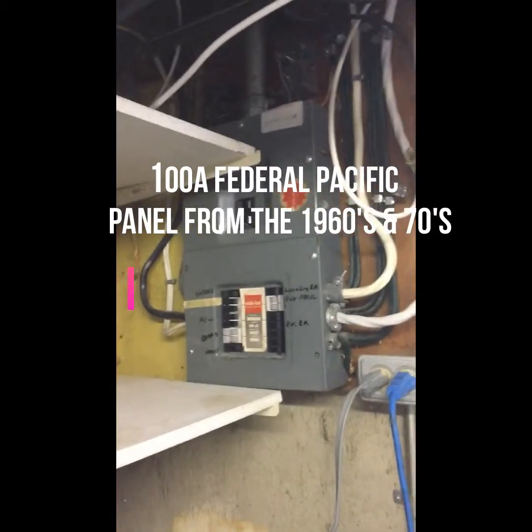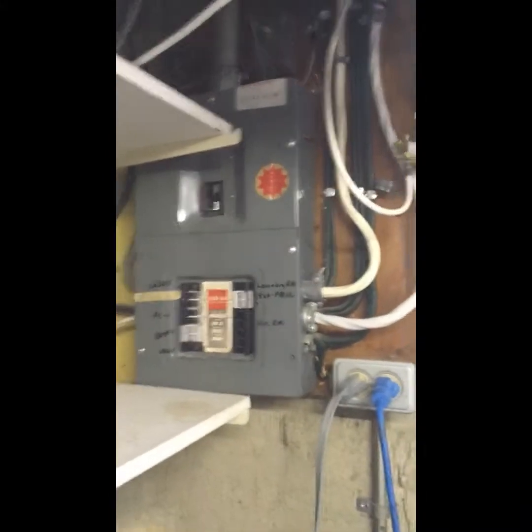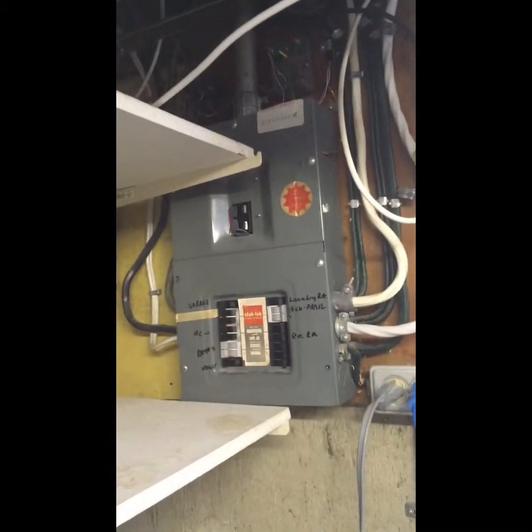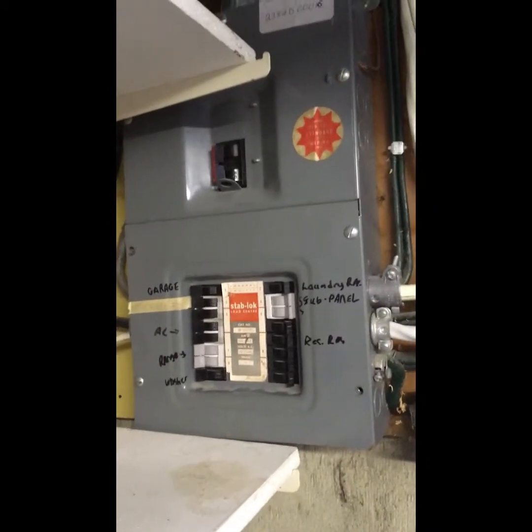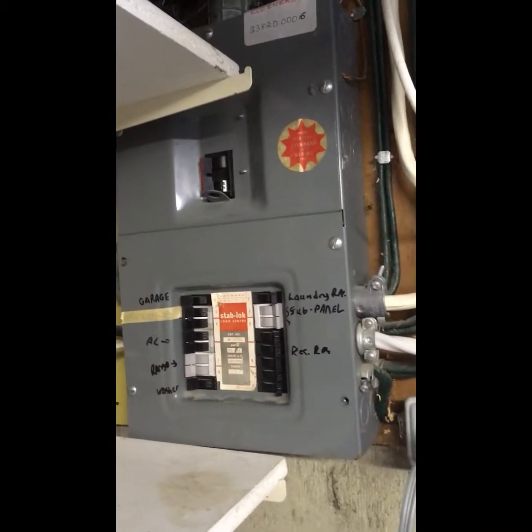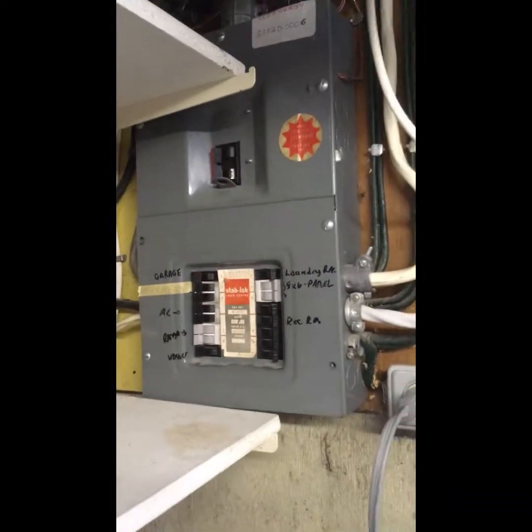I'm just going to take a look at the electrical panel. Anyone who knows anything about me knows I'm a big advocate for getting rid of these old Federal Pacific and Federal Pioneer electrical panels. They're infamous for having problems with breakers not tripping — we've even seen where we've shut breakers off and still have power at the outlet after the breakers are shut off. Here's your typical Federal Pacific panel, used a lot in the 60s and 70s. This one is only a 16-circuit panel, pretty typical for older homes, and it is 100 amp — but once again, very problematic with these breakers.